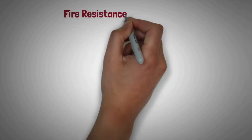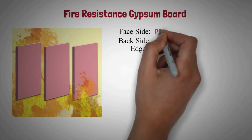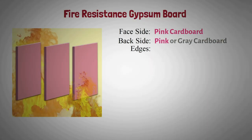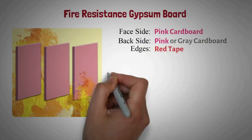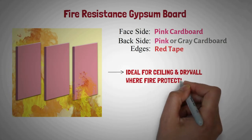Fire resistance gypsum board: It is covered with pink cardboard on the face side, pink or gray cardboard on the back side, and red color tape on the edges. These are ideal for ceiling and dry wall where fire protection is a priority.